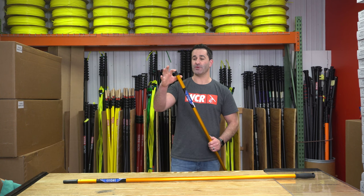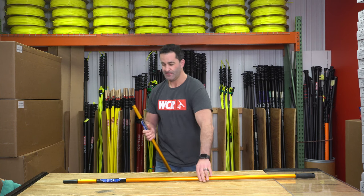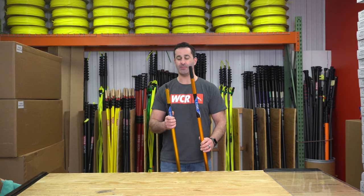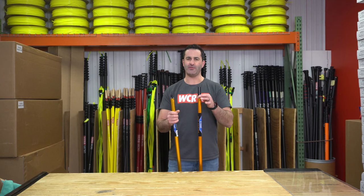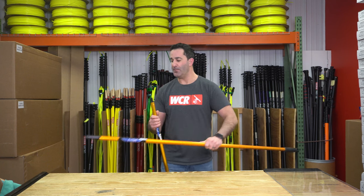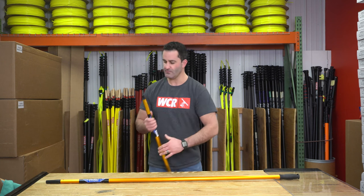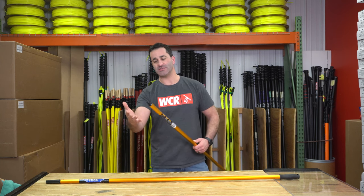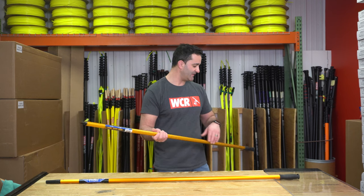It comes with a threaded tip as one option. The other tip is just a simple plastic taper tip. The tapered one will actually fit a lot of the Edirei hand tools — squeegees, scrubbers, things like that. But the tip with the Acme threads on here will fit dusting tools, painters tools, things like that.